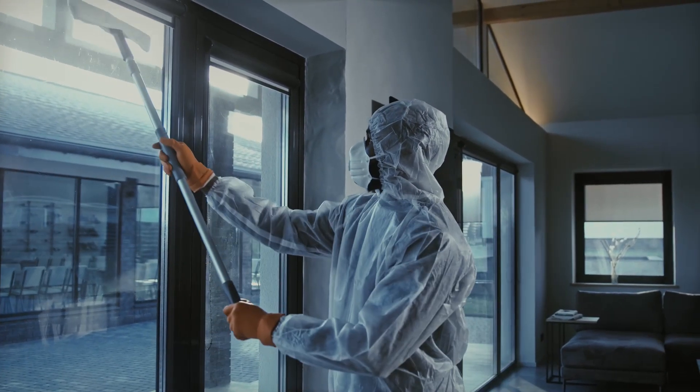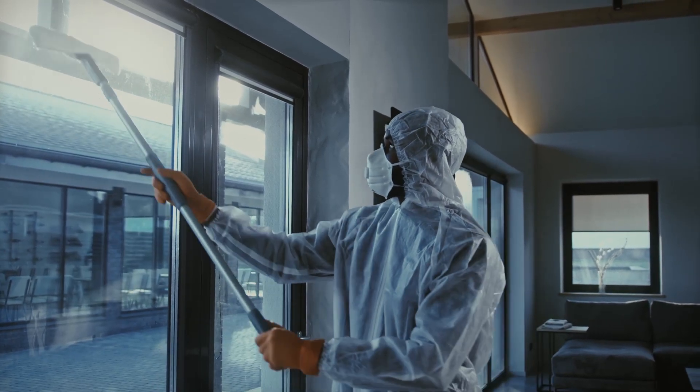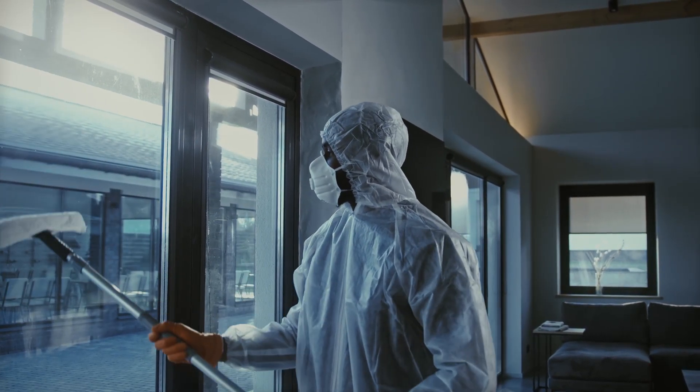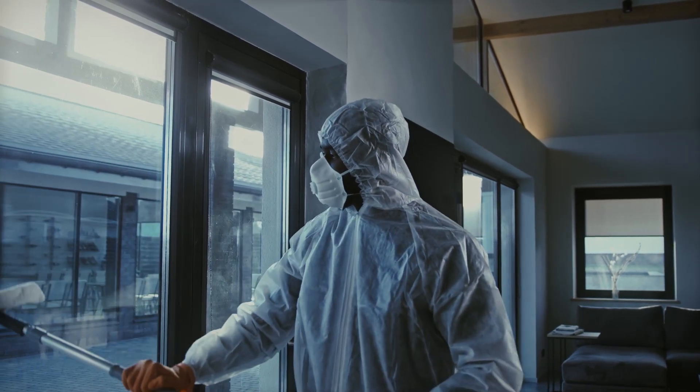Window cleaning is a chore that often leaves us exhausted, with little reward of truly clean windows. Let's face it, does anyone really enjoy washing windows? Every holiday season brings the same routine.